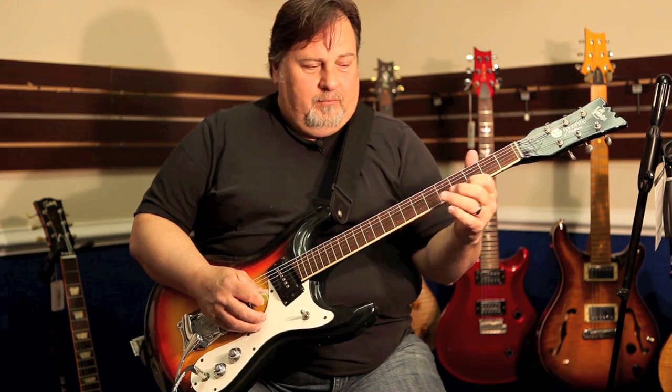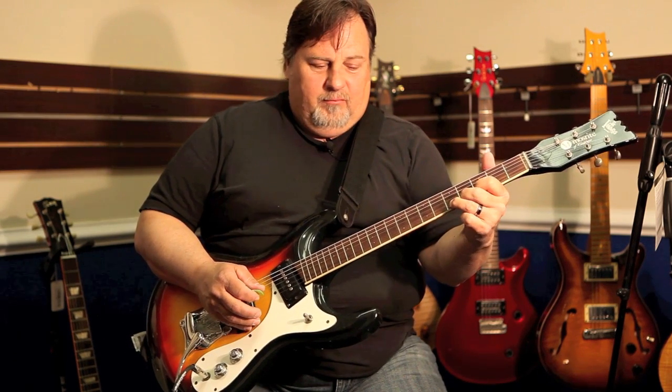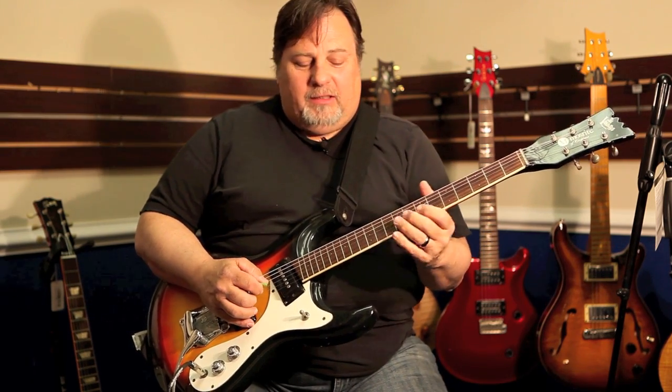That's the neck pickup. That's the two together — it's a nice twang actually.